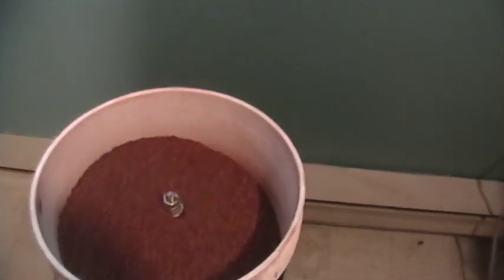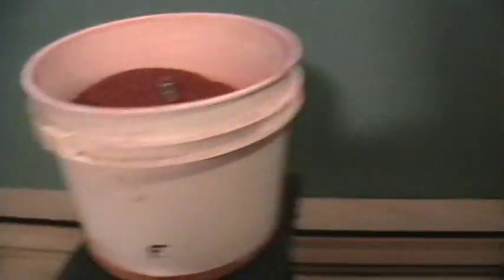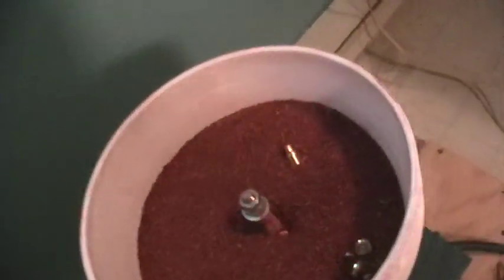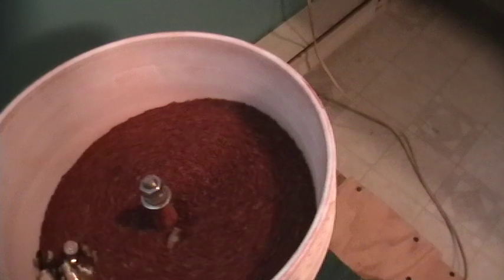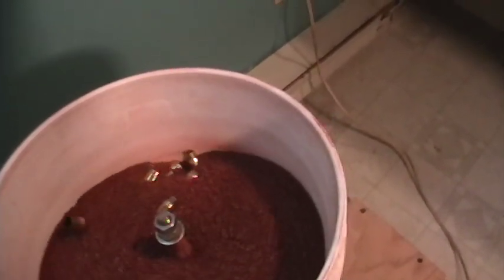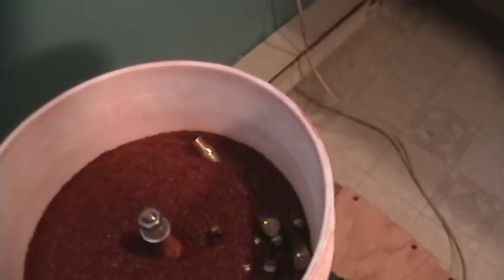Everything's put back together now and I've added the compound into the container. I do have a switch on it, though you could just plug it in. There's a bit of brass in the bottom working away. I've had great luck with this — no problems so far and it works good.